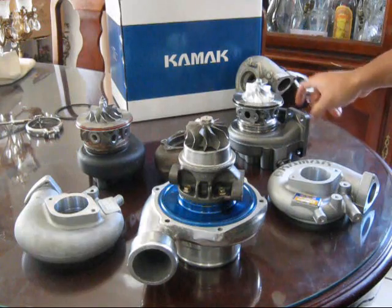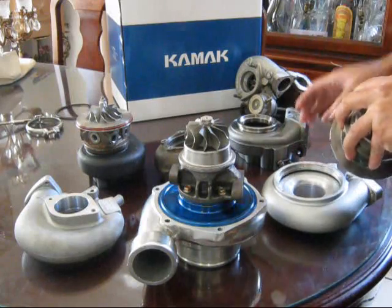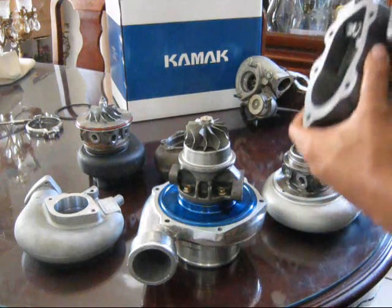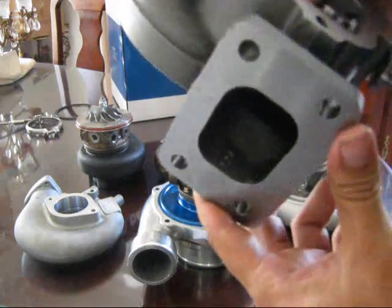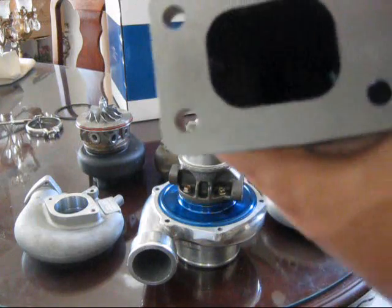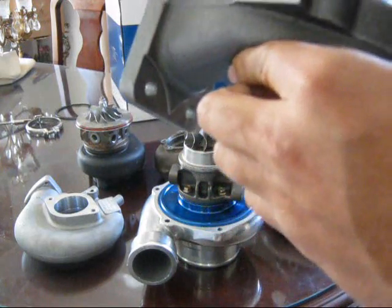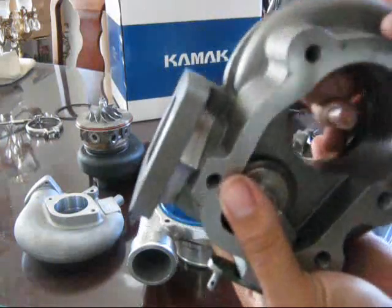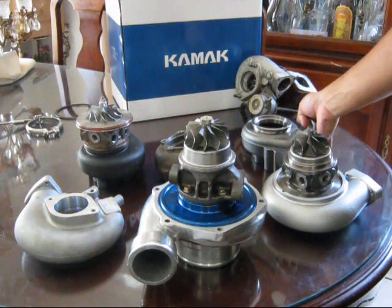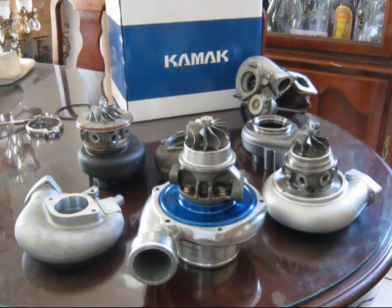I decided to go with the lower AR, which is what this housing is. The Kamak housing is an 8 cm² housing. Mitsubishi uses a different numbering system — they don't go by decimal points, they go by 8 cm², which is the area at the smallest point inside. Converted to AR, it ends up being a 0.57 AR — an even smaller AR than the Turbonetics — so it'll get a faster spool.